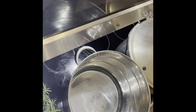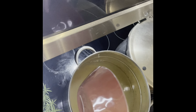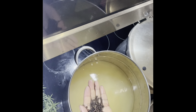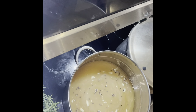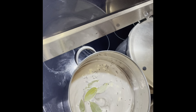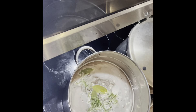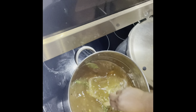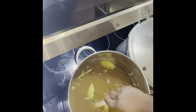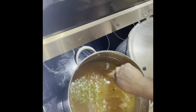For the brine I used water, apple juice, kosher salt, brown sugar, five minced garlic cloves, some peppercorn, five whole bay leaves, and some rosemary — preferably fresh. We're going to heat it up a little bit, not necessarily bringing it to a boil, but warm enough so the brown sugar can dissolve, then remove it from the heat so it can cool off completely before pouring it over the turkey.